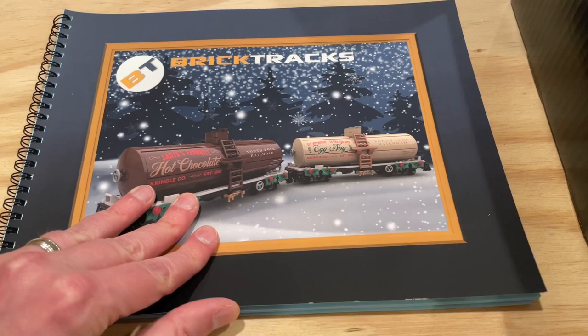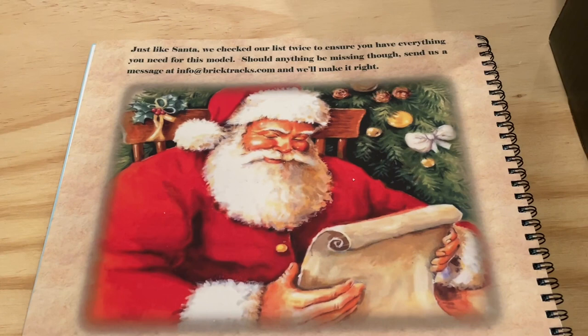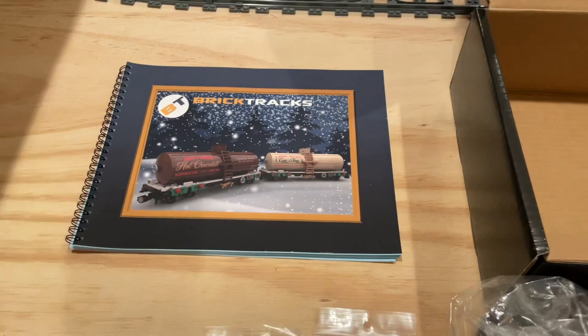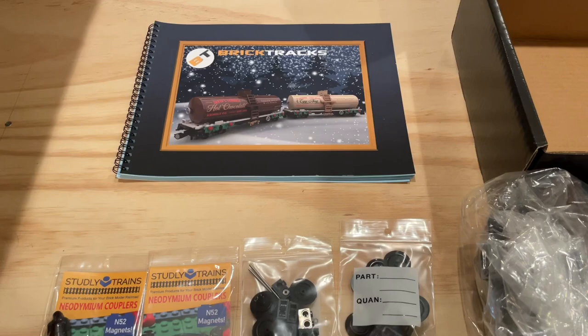There's a really high quality print on all of the instruction pages and on the cover. I really like the Santa touch on the back with the old-fashioned Santa, noting that if you're missing anything in your set you can just email Brick Tracks and they'll get it fixed up for you. I've found their instructions to be really clear and easy to follow, so really looking forward to working through that instruction book for these particular train cars.